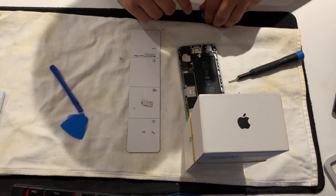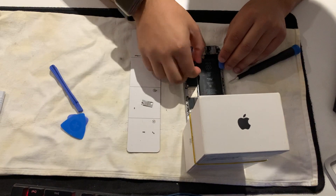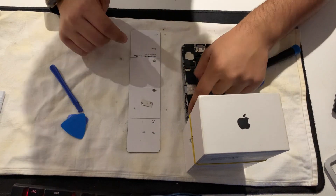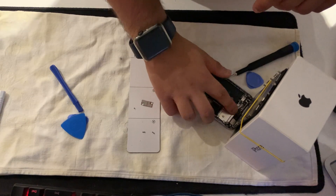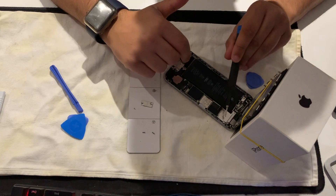Be careful. Fold it up so it doesn't unplug - plug it in by the plate if you can. Now for the screws, let me turn the screen around - unscrew them, but always put these ones in the right places.